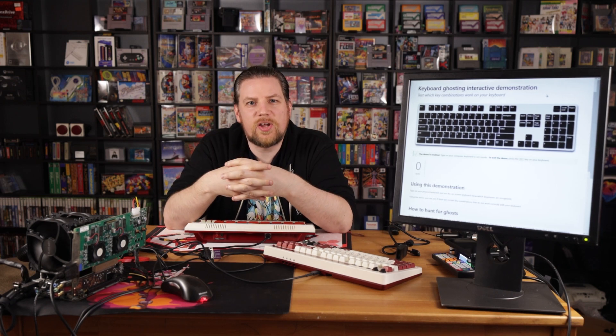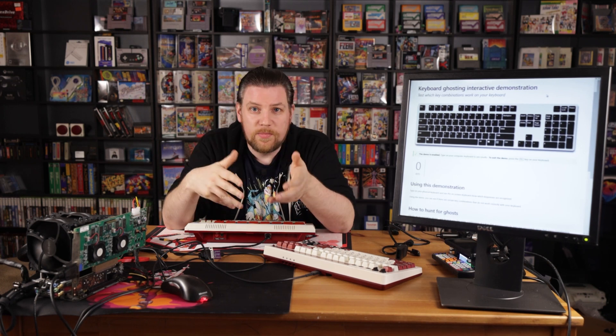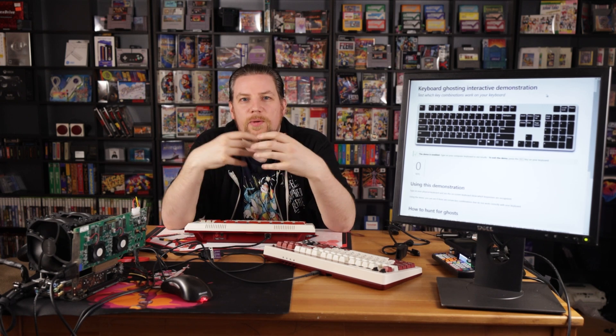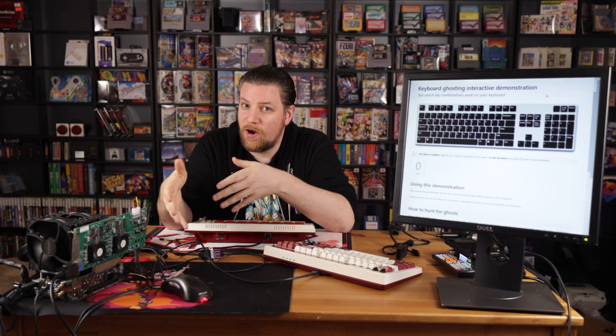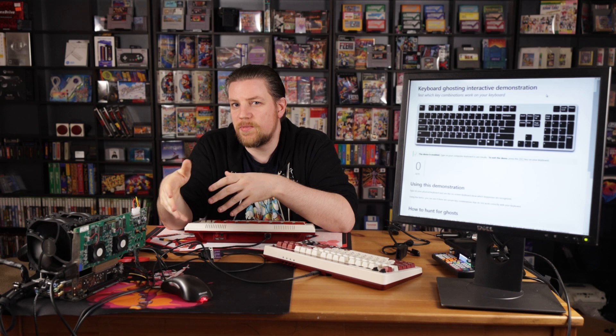Late 70s, early 80s, the video game industry was crashing, if you can believe it or not. Today, video games are more profitable than music, movies, any other form of entertainment. But back then, the video game industry just flat out crashed. Nintendo still wanted to enter it over in Japan, and so they didn't want to create a video game console. They wanted to appeal more to the other ideals of consumers, so they wanted to create a family computer — the Famicom. And when they brought it over to the United States, they called it the Nintendo Entertainment System — not a video game console, but an entertainment system.